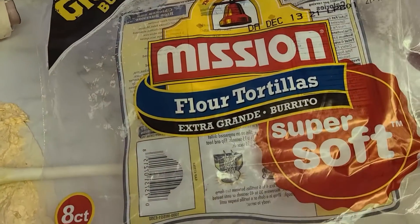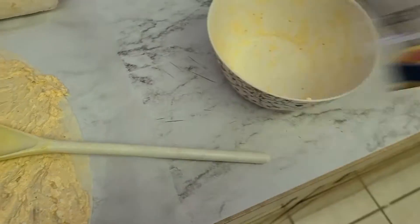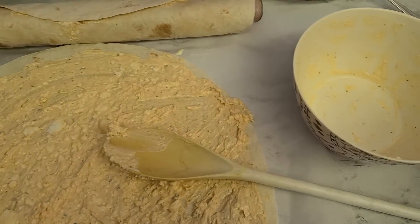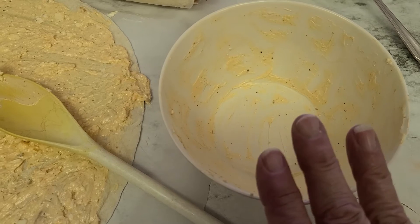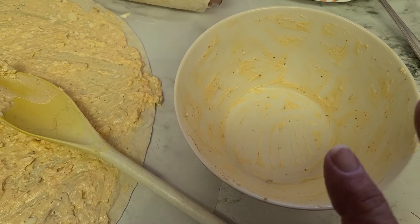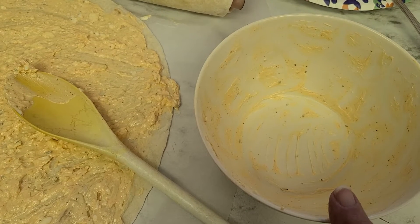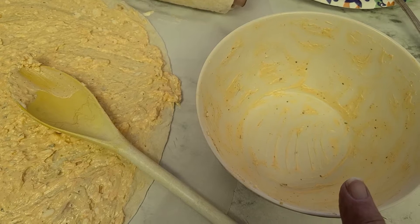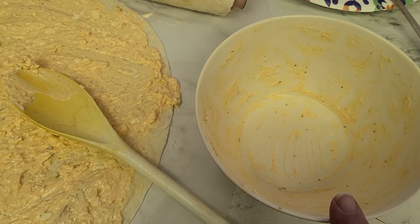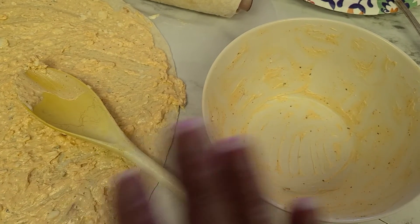Just pick up some tortillas — I usually get the extra grande burrito, the larger size. In a bowl, I'll put a half cup of cream cheese, a half cup of mayo, two teaspoons of smoked paprika, and a fourth teaspoon of Italian seasoning. You can add salt and pepper if you like.